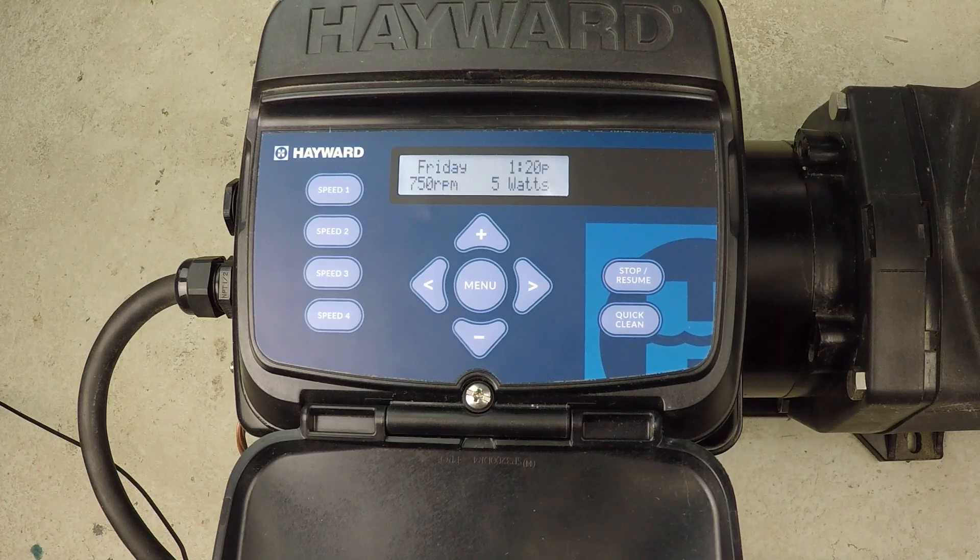The pump does a little reset and then saves the new information we've added. Now the absolute maximum that this pump can operate is that new RPM we just set. This way we can protect our equipment, especially sand filters.